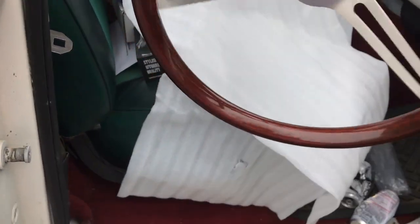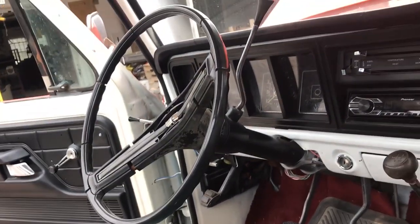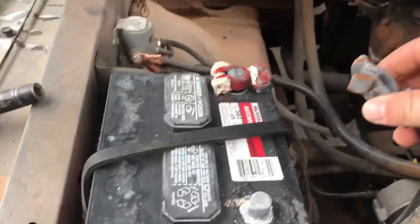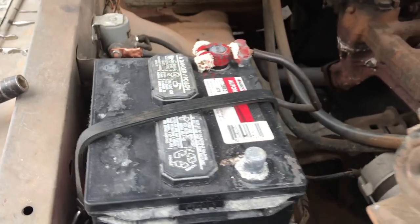So I'm gonna install that today and replace my cracked-up one with the horn button not working on it. The first thing I did is disconnect the battery. As you can see, my posts are pretty corroded right now, so before I put everything back together I'm gonna go ahead and clean those off.